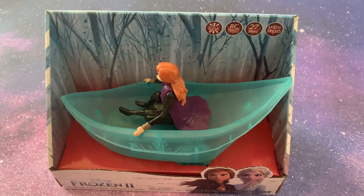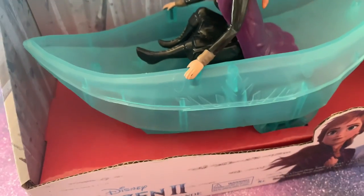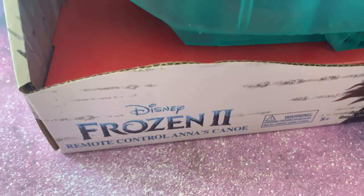Hey Galaxy Max Pals! This is Galaxy Max Toys and today we're opening this Frozen 2 remote control Anna's canoe.